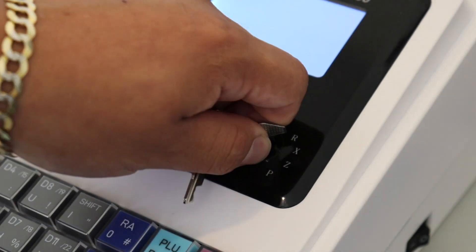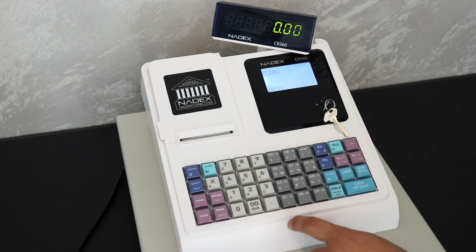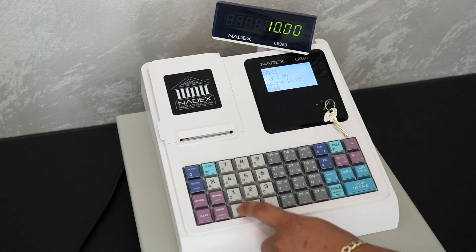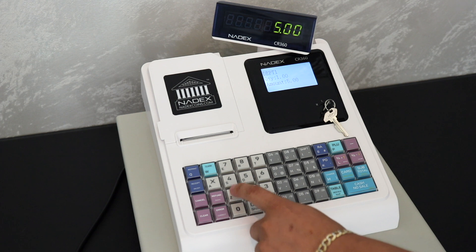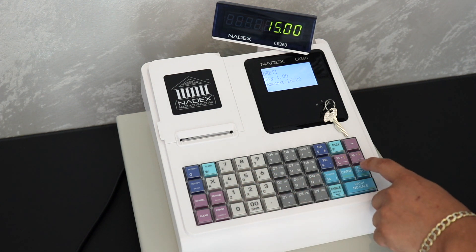We're first going to make sure the machine is set to R for normal register use. For this demonstration, we're going to add three amounts: $10, $5, and $15, remembering to use the right department and pressing subtotal for the total amount.